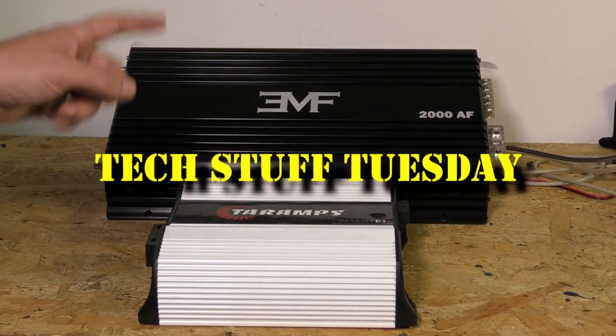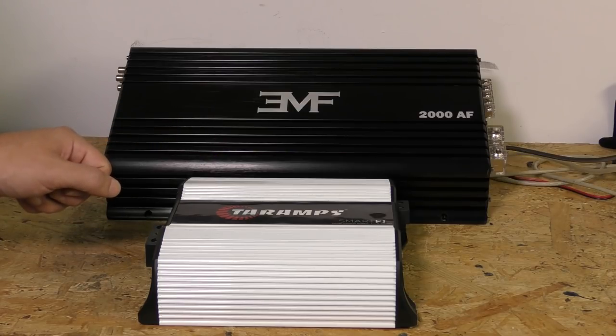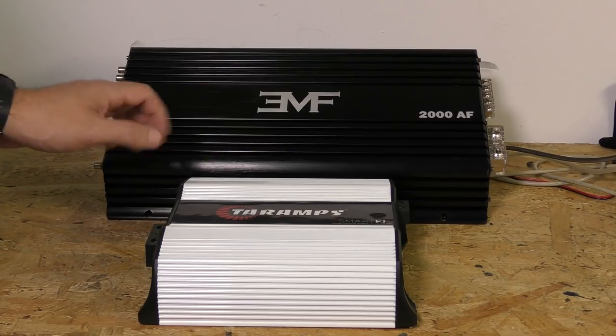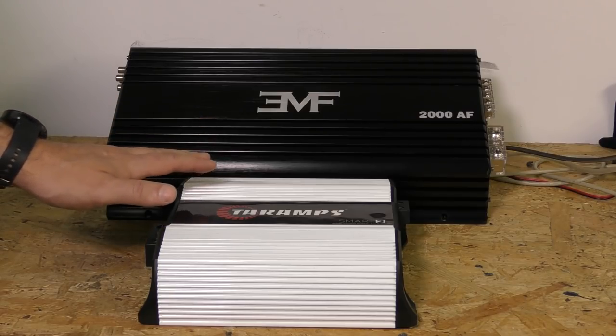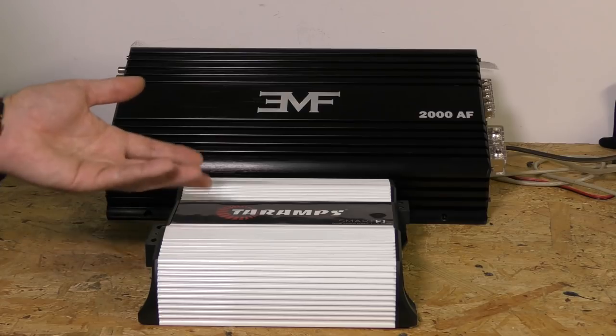Welcome to another Tech Stuff Tuesday. This week I'm going to cover a topic that is kind of touchy to many. We're going to look at an aspect of half-bridge and full-bridge amplifiers that you may not have considered, may not know, may not understand.